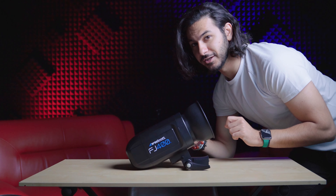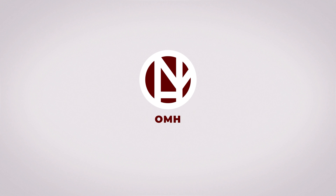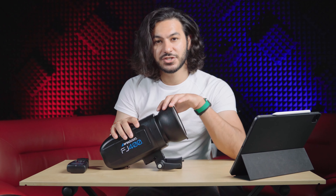The ultimate strobe light you'll ever need. Hello everyone, my name is Omar Hamouda. I'm a content creator here on YouTube and I'll be talking about the FJ400 and my experience using this strobe light.